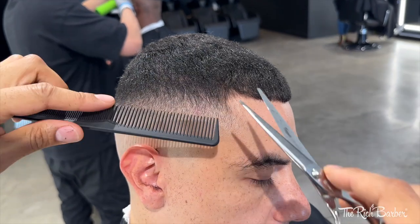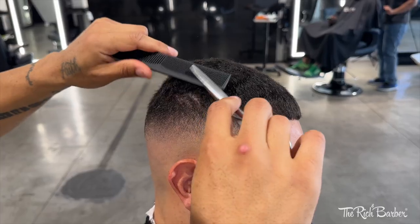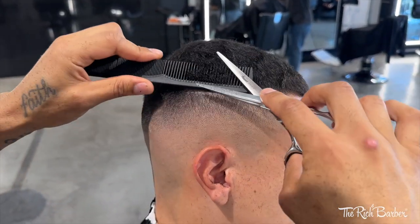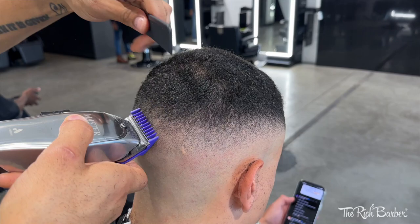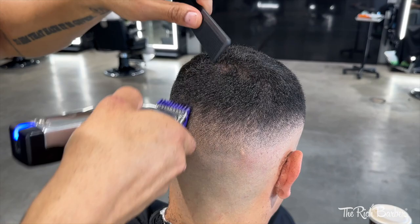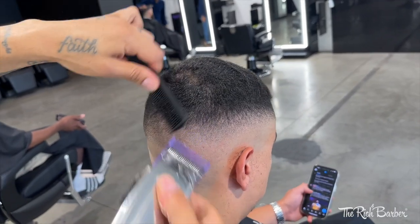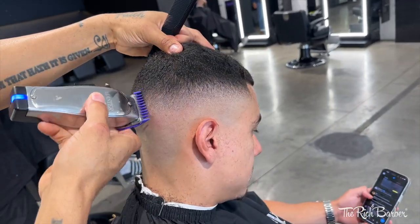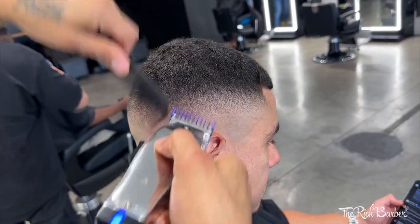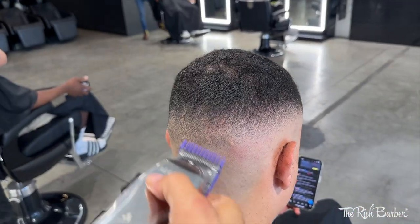Now doing some shear over comb, blending that into the crown area, making sure that transition is nice and consistent. Blending that back all the way together. I blended half the head at a time, so in the back we want to blend it all the way into the other side so it's consistent — playing off each side's blend to gauge and bring the back together.